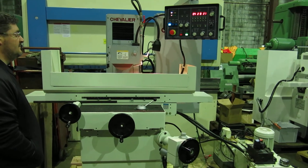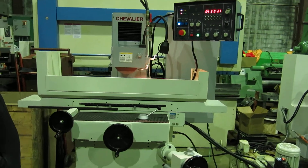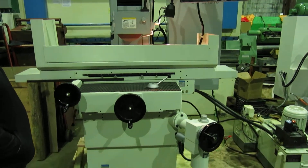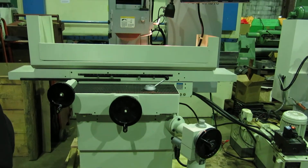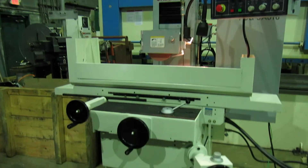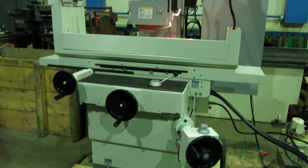Today at Mullen Machinery we have a Chevalier FSG 3A818. It's a three axis hydraulic feed surface grinder. The machine came out of a college and doesn't look like it was ever really used.